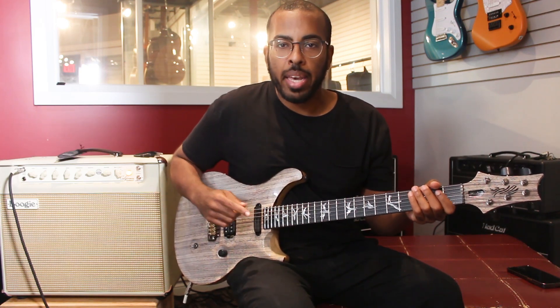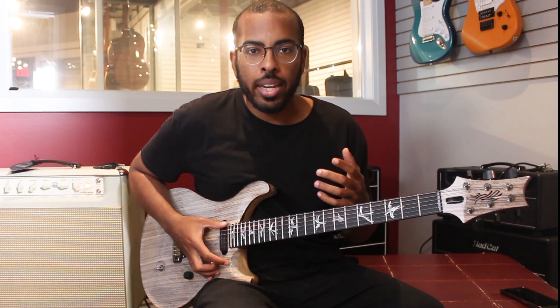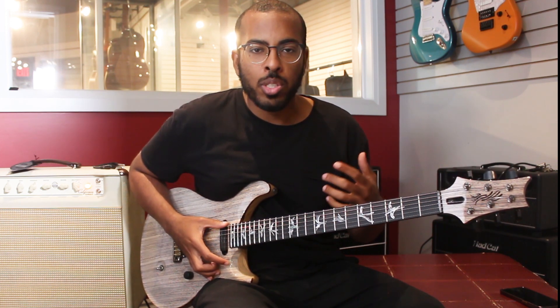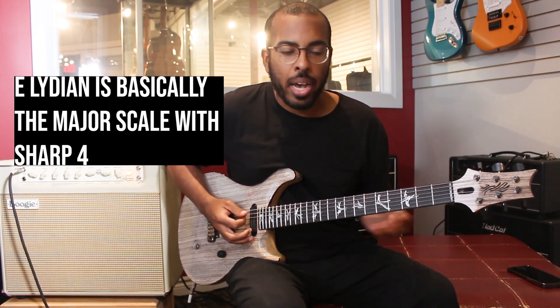Here's how to take any scale and make it bluesier. In the beginning of the video I just played the Lydian scale in the key of E, and all I did was add some passing tones in between the scale tones. Here's how the E Lydian scale sounds without any passing tones.